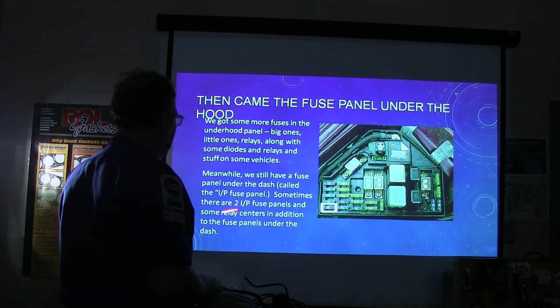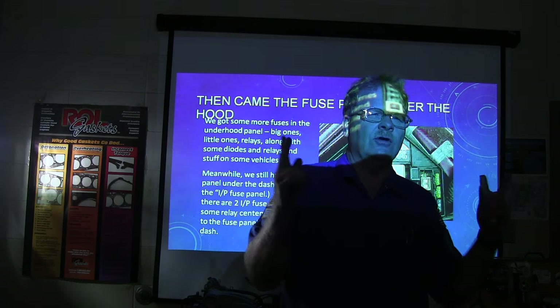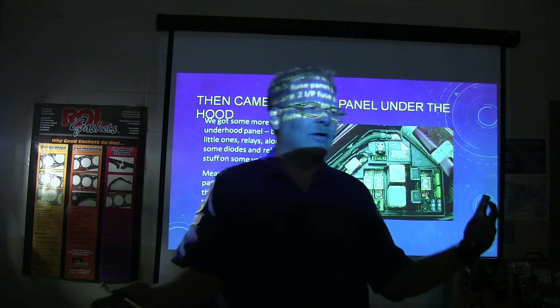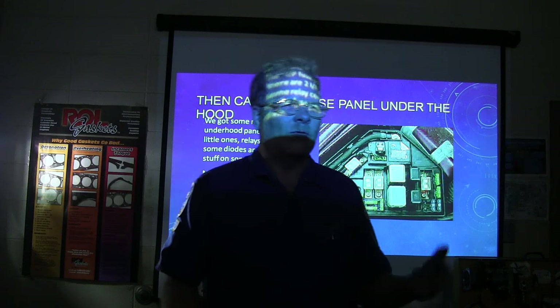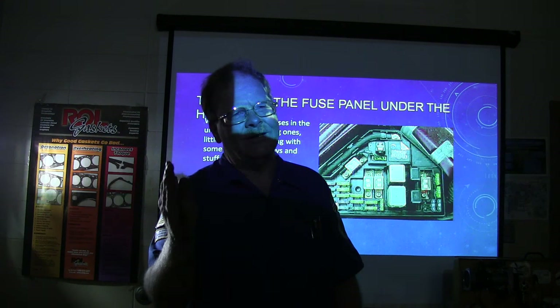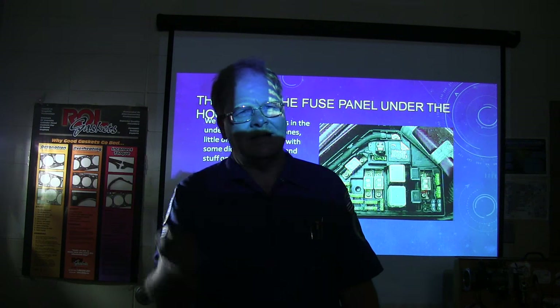Sometimes there are two instrument panel fuse panels. One of the vehicles we have out here has two fuse panels under the dash — one on the right and one on the left. The one on the right has the fuel pump fuse and relay; the one on the left has a bunch of other fuses. You'll see references to the right-hand and left-hand instrument panel fuse panels.